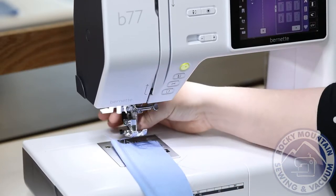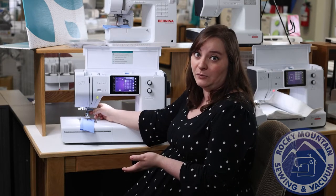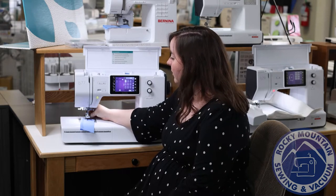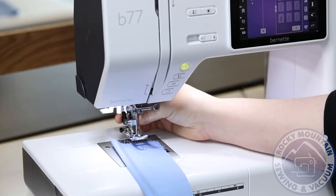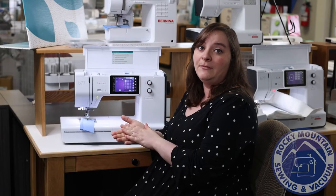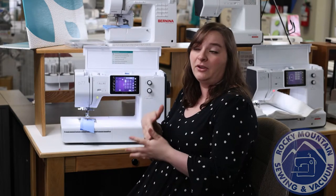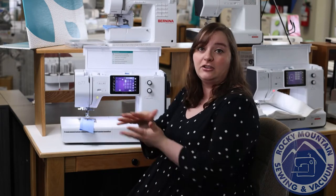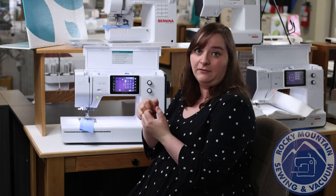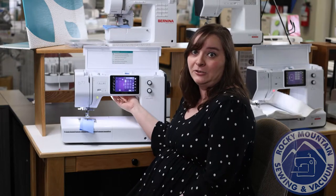The Bernette B77 is also armed with the dual feed system. Back here, there's a little lever that engages and adds feed dogs to the top of your fabric as well as the bottom. So when you're working on thicker projects or things that are harder to sew — like spandex — it will feed both layers nice and even for you. I use that feature a lot and I think it's fabulous that they put it on this machine.